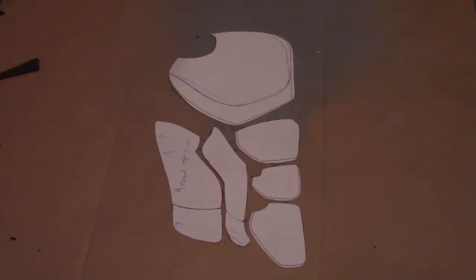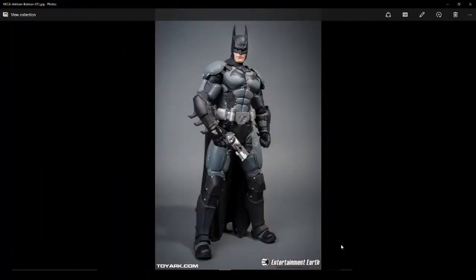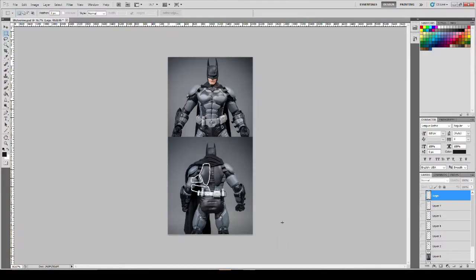First I want to go over how I came up with the chest templates. I found this statue by Nika that I just loved, and I thought it would be perfect for the armor templates for my Wolverine costume. What I did was download a bunch of high-resolution images of the statue, then started a new project in Photoshop. I loaded in the front image and the back image, and then essentially traced the parts over top.